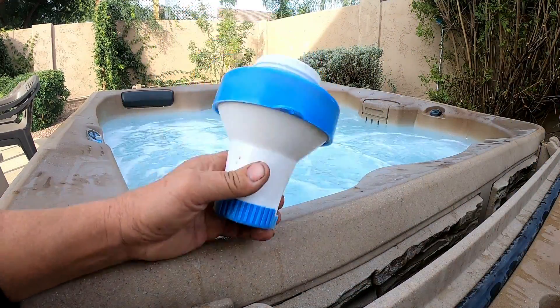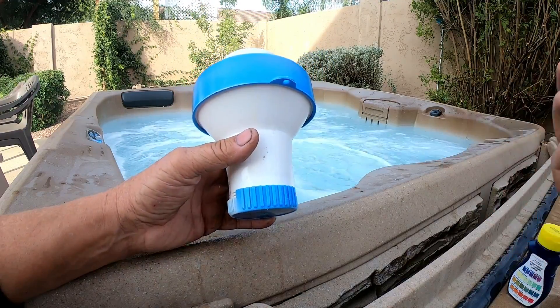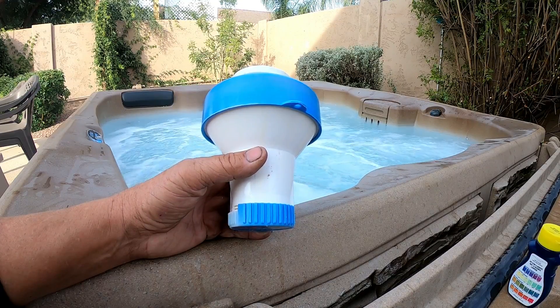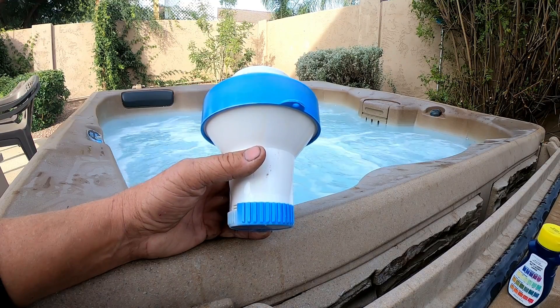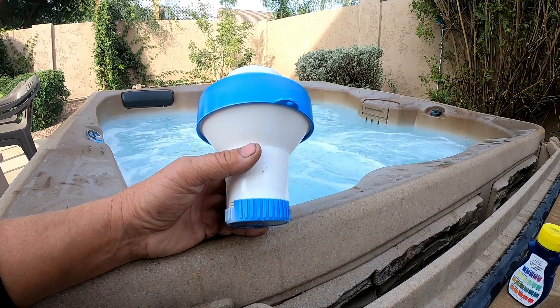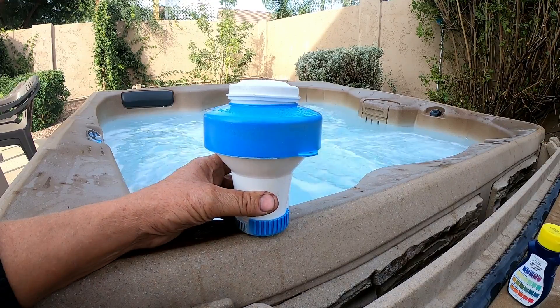If you're gonna use a floater, you still have to check your chemicals and pull it out when levels are high. I hope this helped. Over the last two months I can't tell you how many of these jobs I've had to do — all with the same problem. Have a great day everybody.